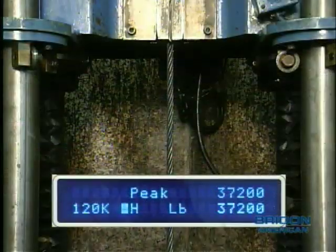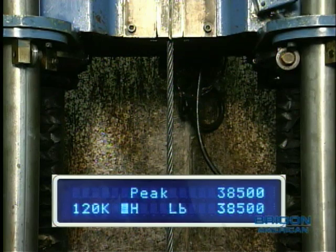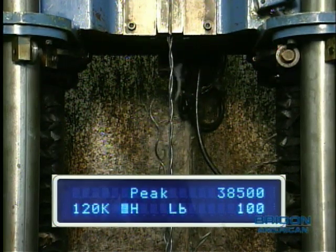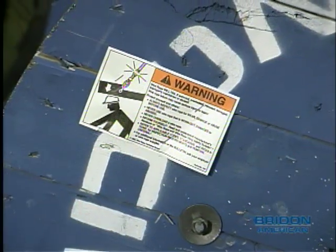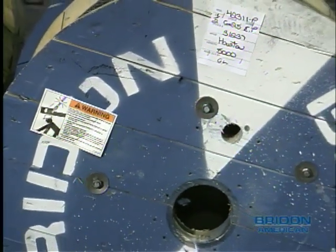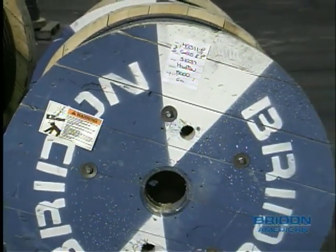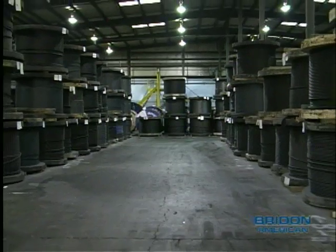A sample of the rope is tested to destruction to ensure that it meets the required specifications, and a test certificate is then issued. After the ropes are manufactured, a warning label and a label identifying a unique rope number are attached to the reel. These ropes are stored in our warehouse or sent directly to a customer.